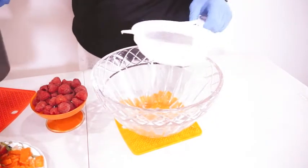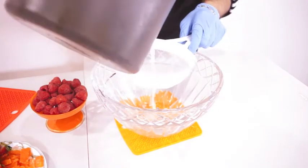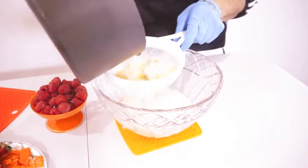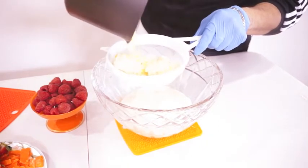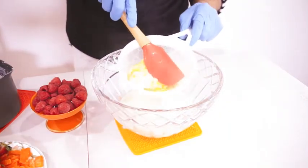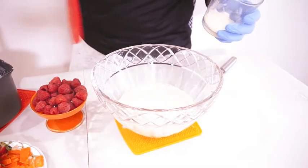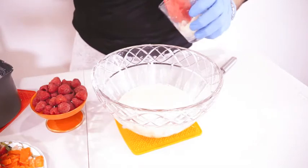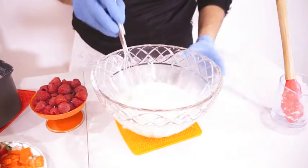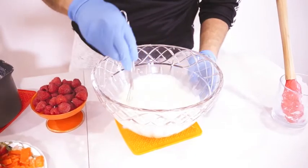After the corn has boiled, we're gonna strain it now. Después de que el maíz ya hirvió, ahora lo vamos a colar para remover todo, because we only want the milk. After removing all the liquid from the corn, we're gonna add the gelatin. Después de haber removido todo el líquido del maíz, le vamos a agregar ahora la gelatina. Y la vamos a revolver hasta que se disuelva toda. We're just gonna mix it until the whole gelatin is incorporated into the milk.